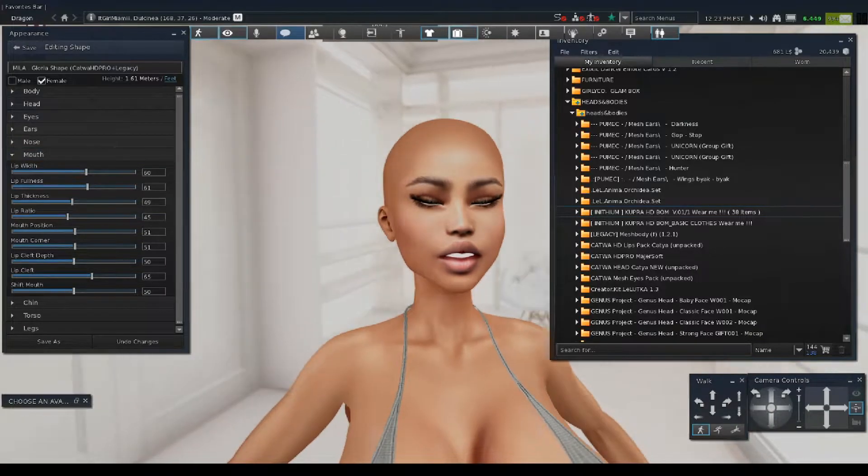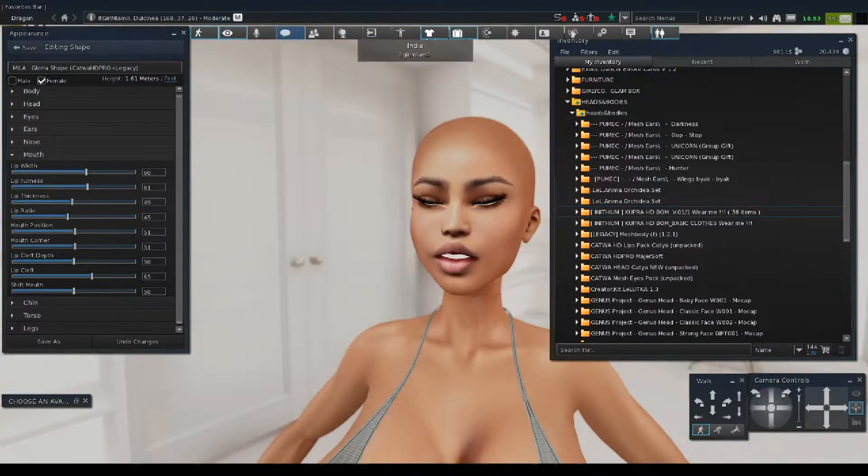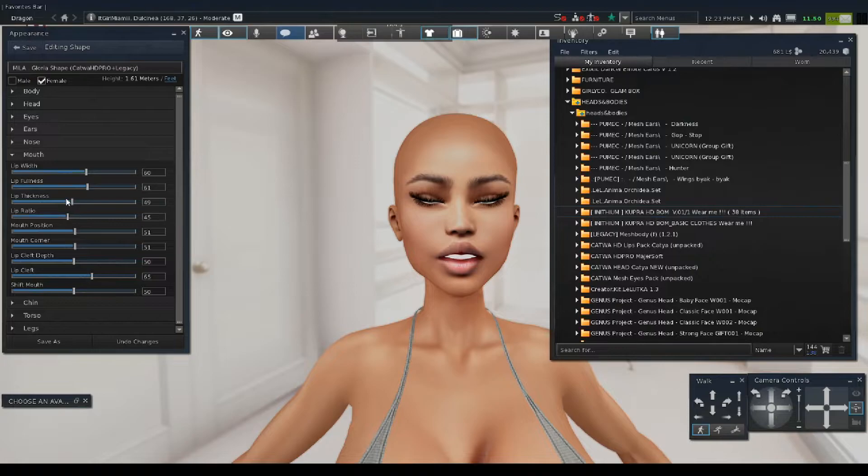You can do a lot with this head — like how full you want her lips to be. Her lips are already full so we don't want to do too much.